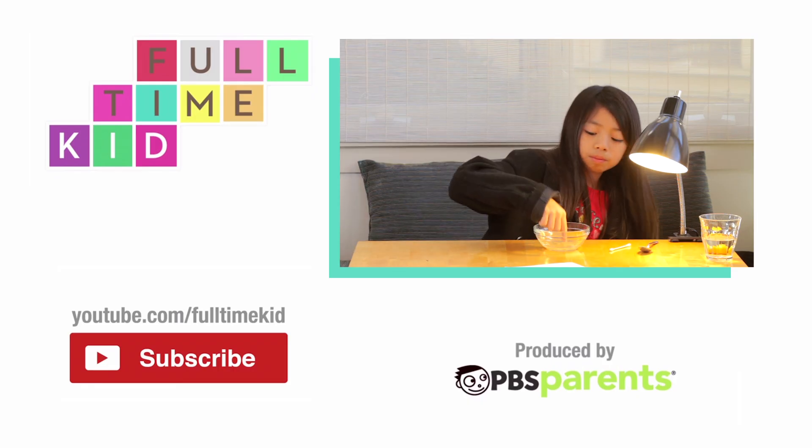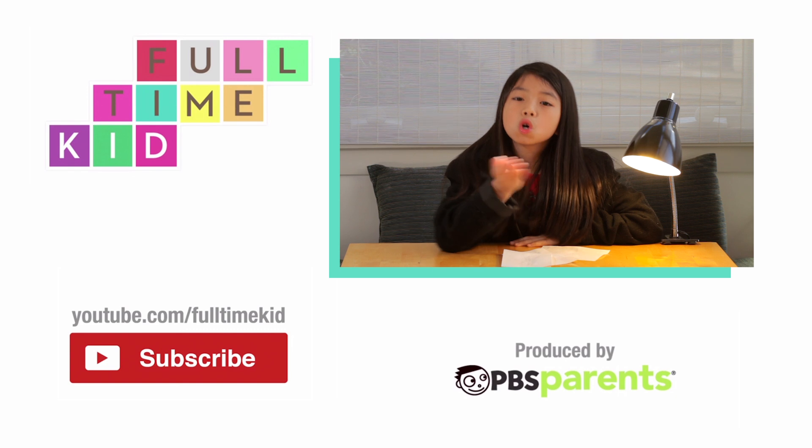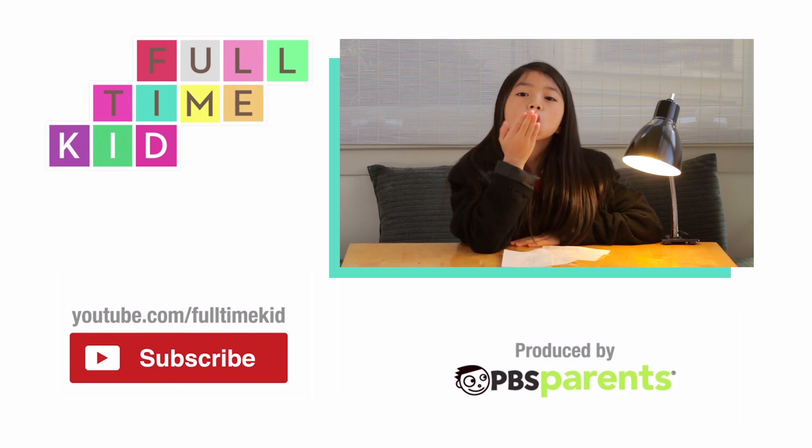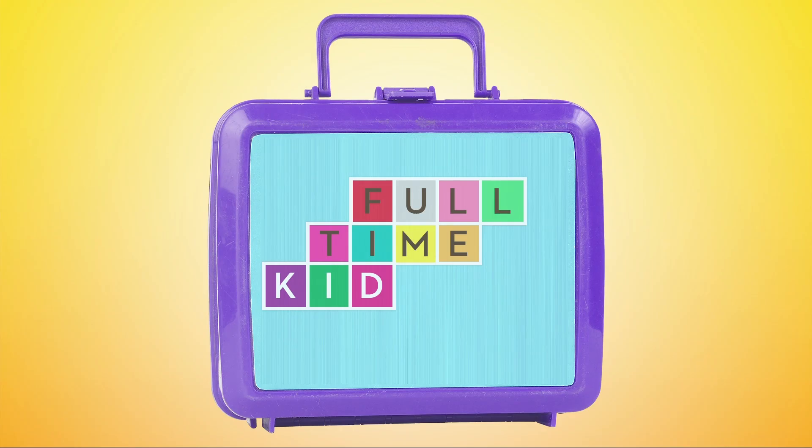That's it, or is it? Please subscribe. Full-time kid with Maya.